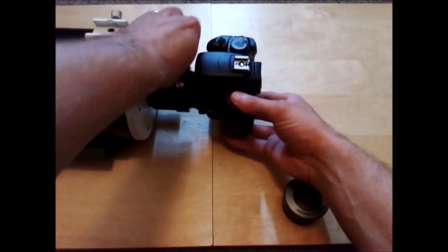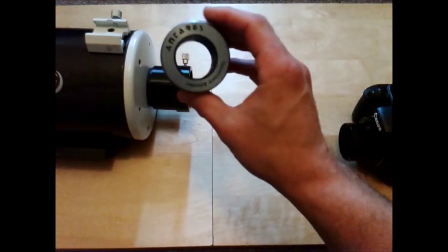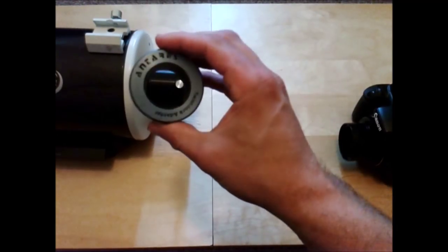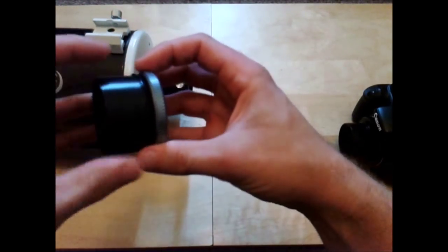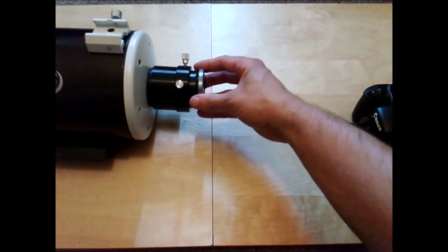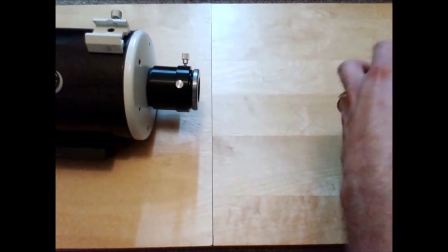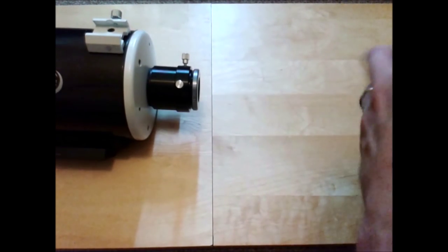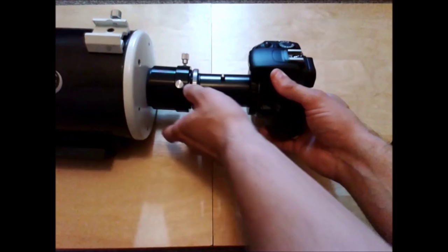You can unscrew that and it enables you to fit two-inch eyepieces, diagonal mirrors, and any other accessories. This is where the two-inch format camera adapter comes in useful — you just slot it in place, attach the DSLR camera, and it holds it in very snugly. The good thing about this modification is that you can still fit inch-and-a-quarter accessories by getting one of these reducers from astronomy shops like Tringey Astronomy, Rob Valley Optics, or Telescope Service.